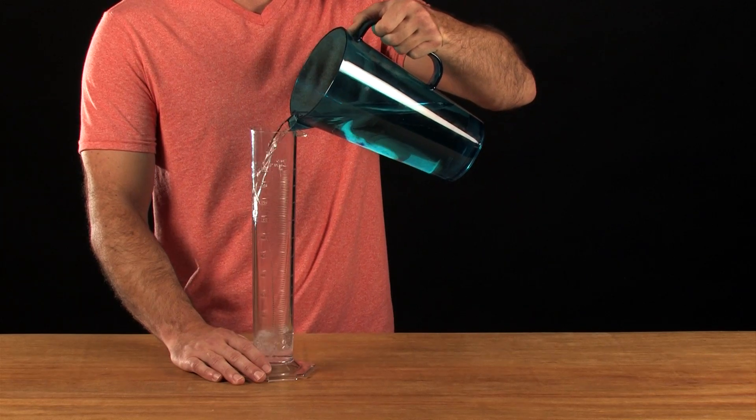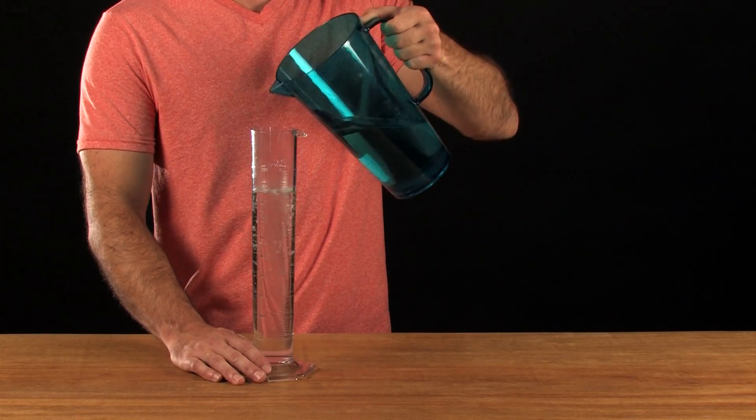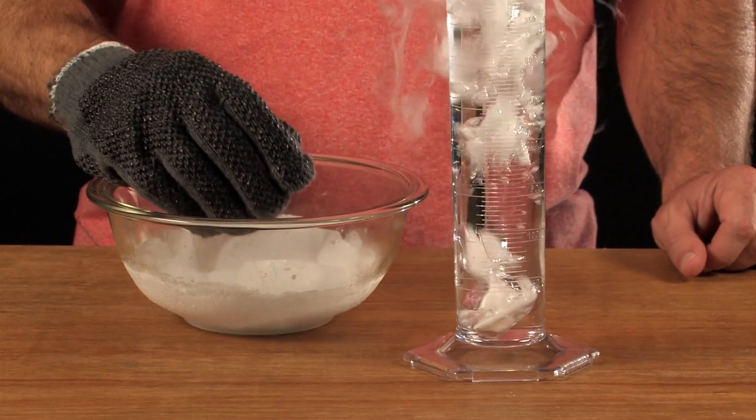First, pour some warm water in the cylinder. Use your tongs or gloves to put a piece of dry ice into the cylinder.